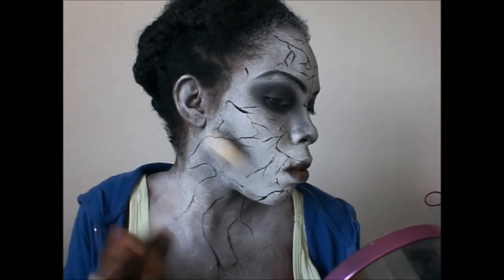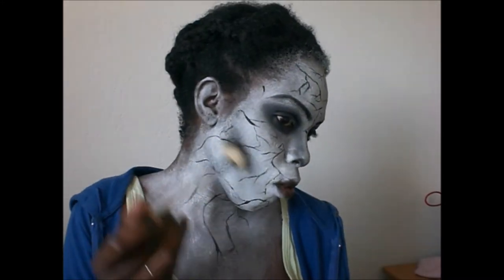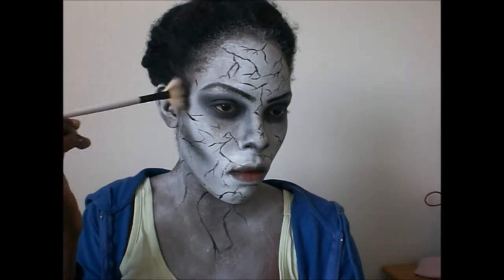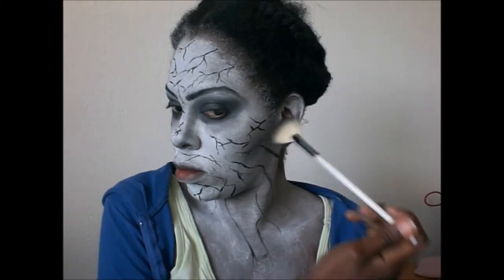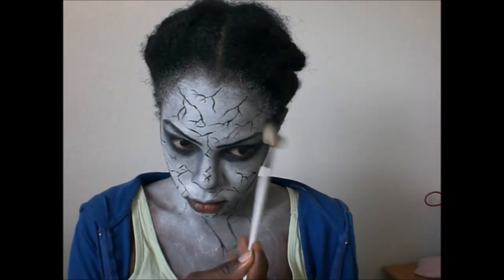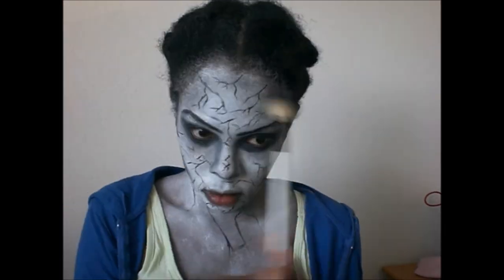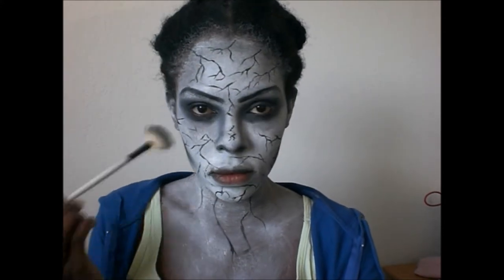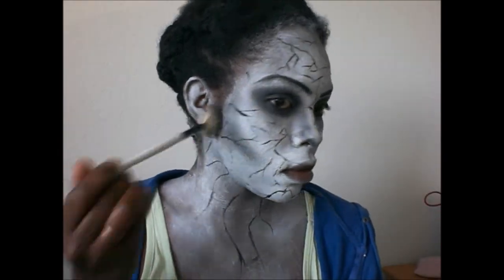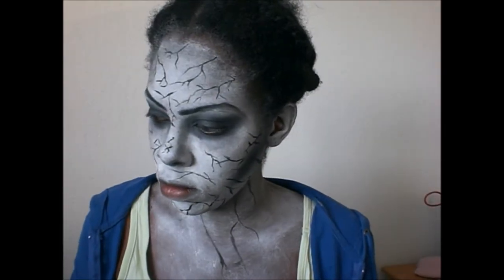Now time to contour the face. I'm using black eyeshadow again. As you can see, I'm holding the end of my brush so I'm not too heavy with the product. I contour my cheekbones and my temples lightly, then I contour on my forehead. I am very light and I can gradually build up — it is better to build up than to correct mistakes, especially on white. Where you want to create more depth, you simply contour.